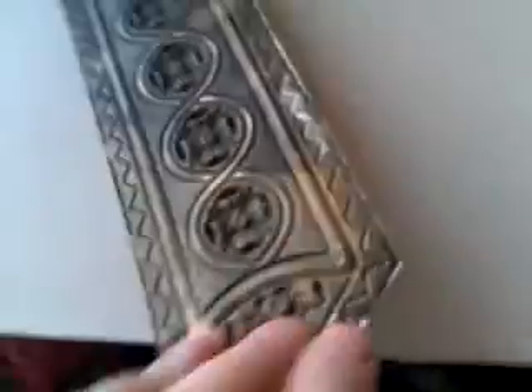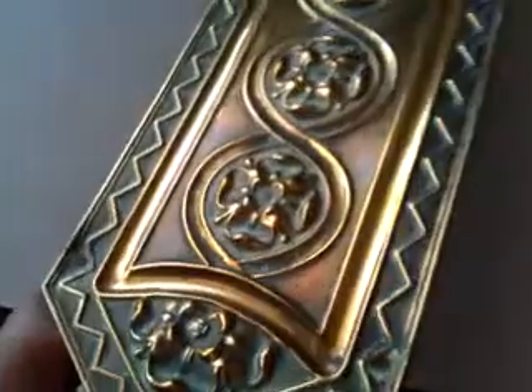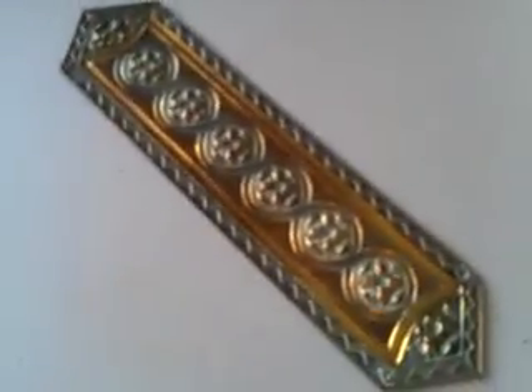Nice, fine quality, with a nice old burnish on the back, as you can see, showing its age. A lovely, very crisply cast — much more so than is apparent here — door plate. Lovely item. Thank you very much indeed.